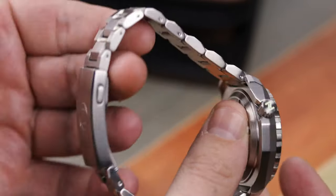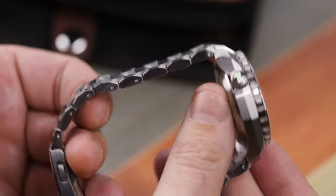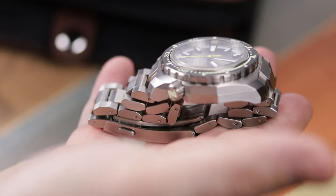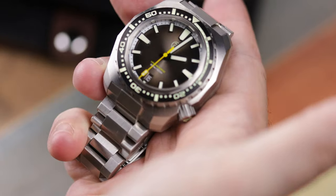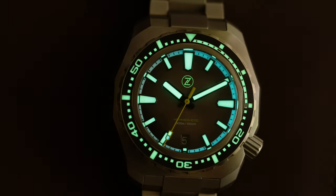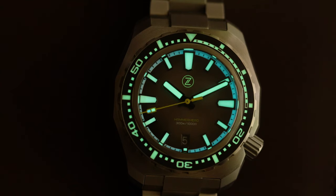When it comes to the loom, it's dual loom — there's loom everywhere: on the bezel, on the dial, on the hands, on the crown. It's fantastic. If you're a loom junkie, Xelos always delivers and this one is no exception. Personally, loom isn't the most important thing I look for, but if you're going to tout it, I want it to glow and glow for a long period of time — and this does.